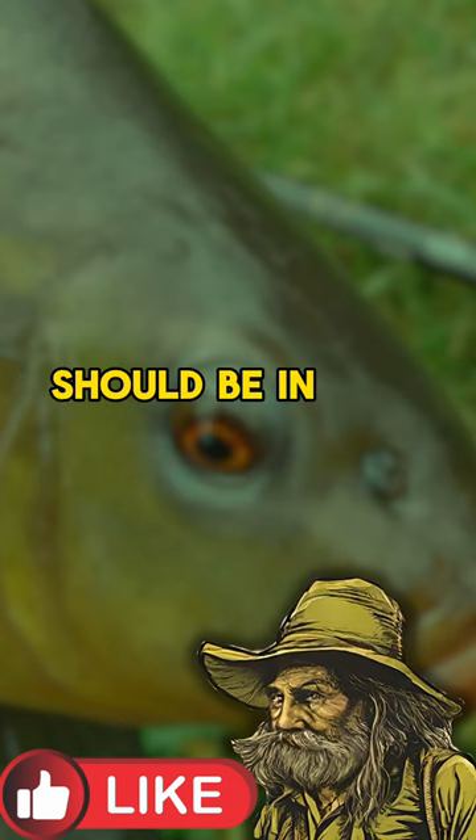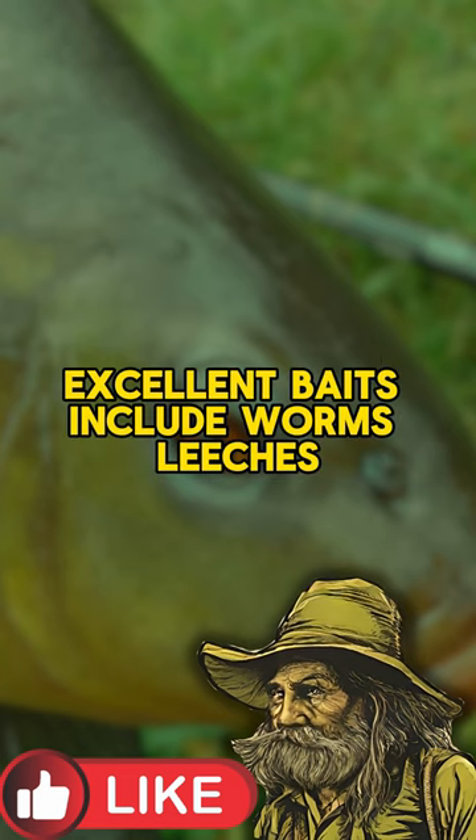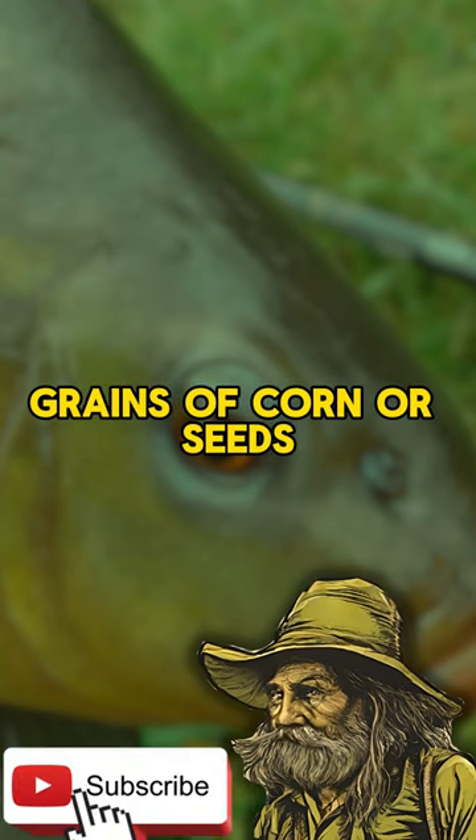The bait should be in line with the tench's natural food. Excellent baits include worms, leeches, grains of corn, or seeds.